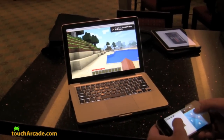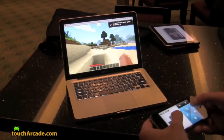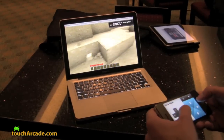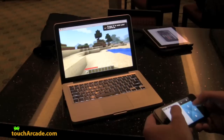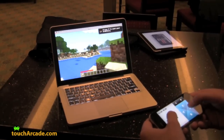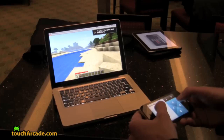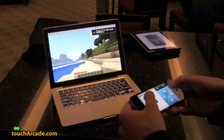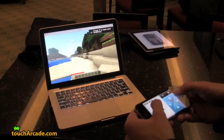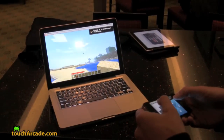This is a demo of the new mouse support added in the latest release of Joypad. You can play first-person shooters and stuff like Minecraft. You control the mouse by tilting the phone with the accelerometer. It's really smooth.